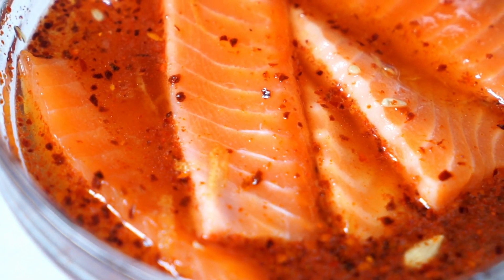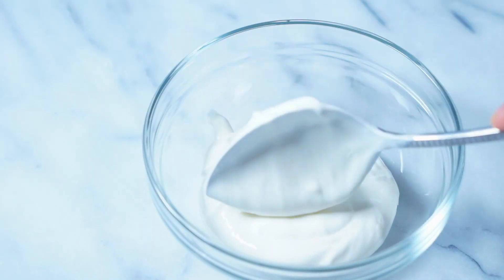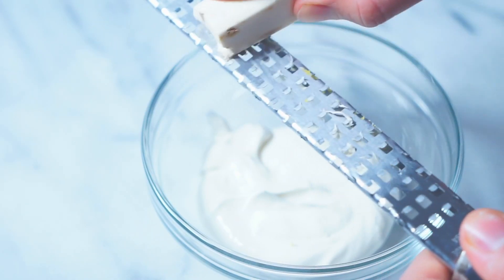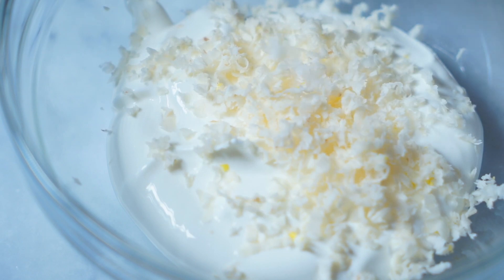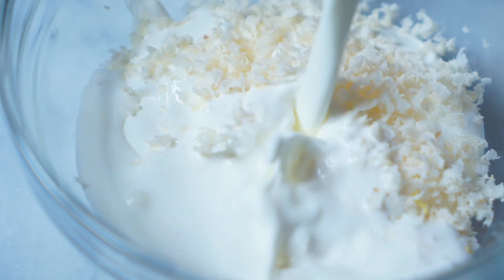Throw it in the fridge for about 30 to 40 minutes depending on how long you want it cured — I went ahead to 30 minutes. For my topping, I went ahead and made a cream cheese spread with some fresh horseradish root.